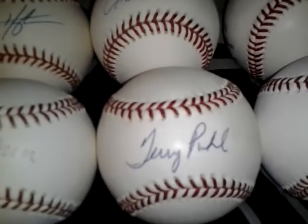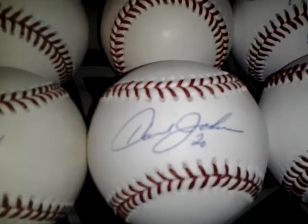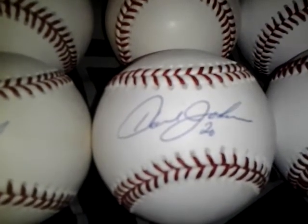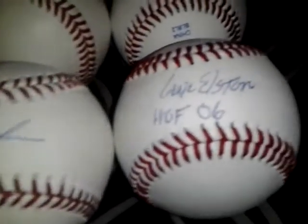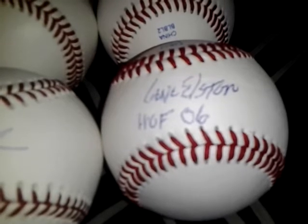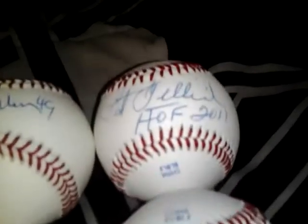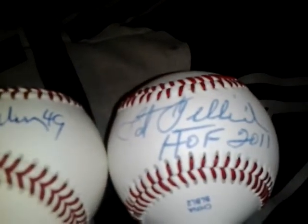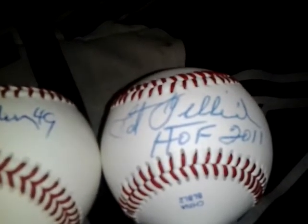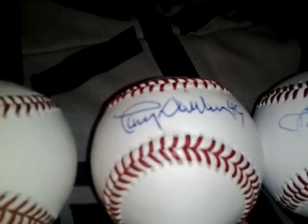Terry Poole on an official Major League baseball, 10 shipped. Howard Johnson on an official Major League baseball, 10 shipped. Gene Elston on an official League ball, 10 shipped. Pat Gillick on an official League ball, 10 shipped. Larry Durker on a Champ Pro ball, I can let that go for 10 shipped.